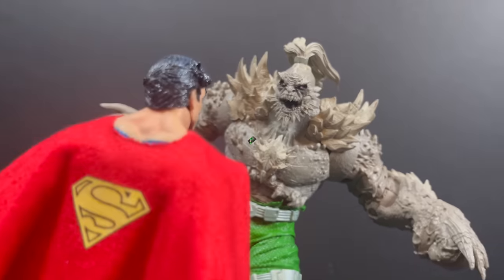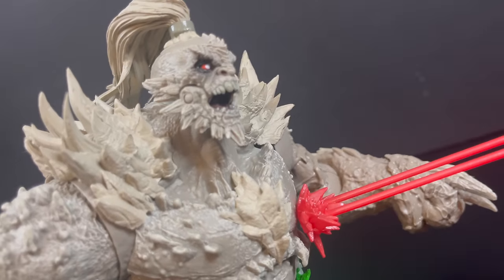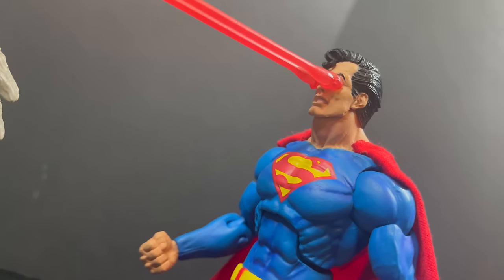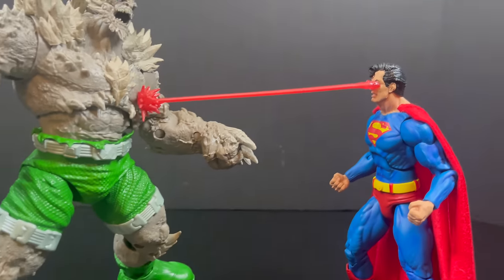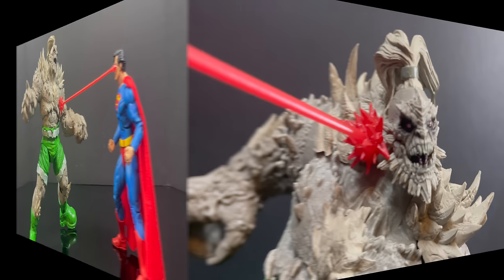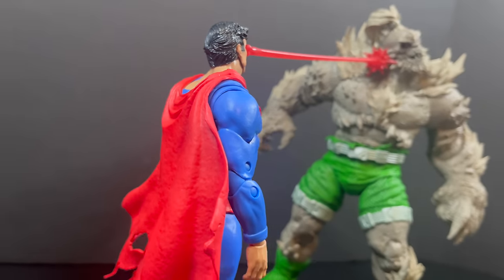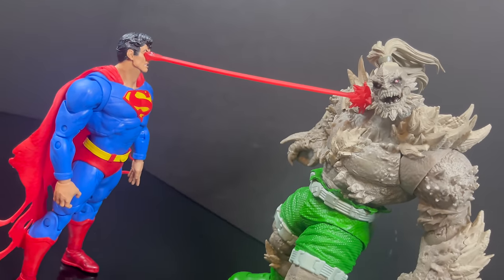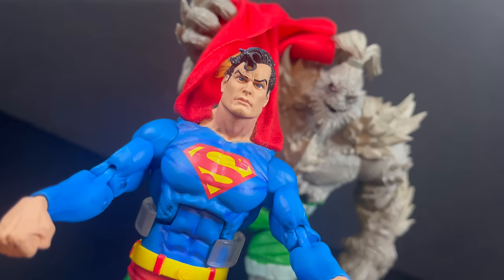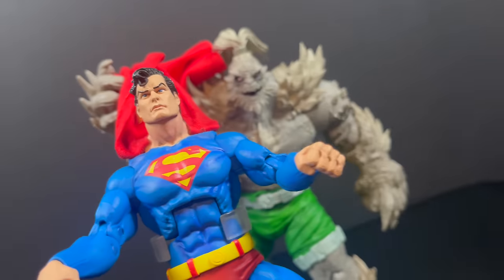If you want to properly lay the smack down on Doomsday, you might want to go the NECA toys route with their DC Comics figures — still one of the best Supermans in my collection. He even has the S on his cloth cape and scales well with this new Doomsday. He has powers, which is a big element — what's with not giving superheroes their powers? Superman has some of the coolest powers: you can't put heat vision beams on a McFarlane Superman? Look how good that looks. Ice breath, energy effects — anything in this box would be welcome.